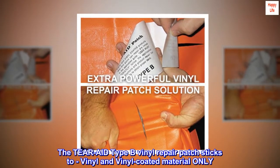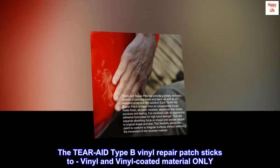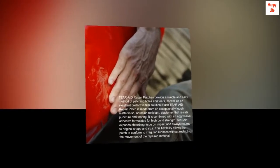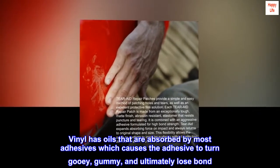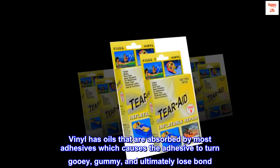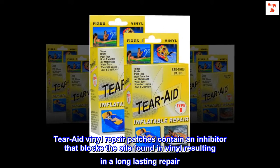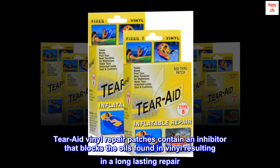The Tear-Aid Type B vinyl repair patch sticks to vinyl and vinyl-coated material only. Vinyl has oils that are absorbed by most adhesives, which causes the adhesive to turn gooey, gummy, and ultimately lose bond. Tear-Aid vinyl repair patches contain an inhibitor that blocks the oils found in vinyl, resulting in a long-lasting repair.